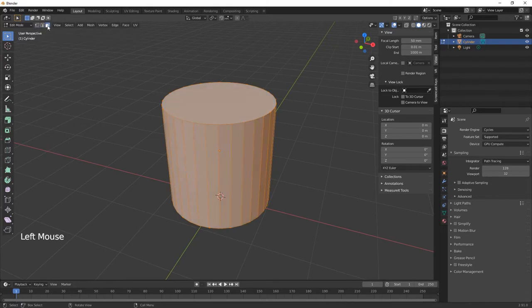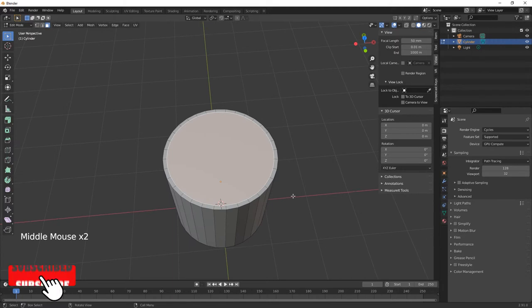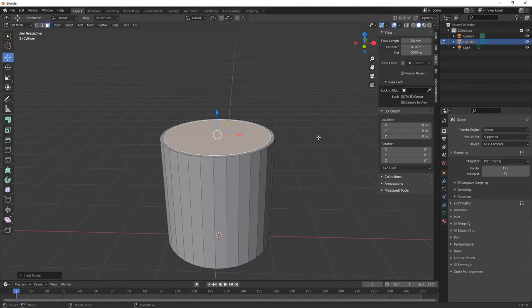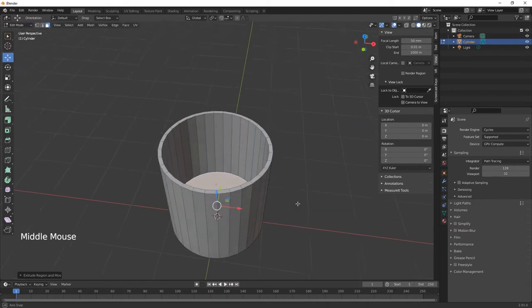We'll keep it on faces. Select the top face, hit I for inset and bring it in, and then we're going to extrude. We want to extrude on the Z — the blue axis — so E then Z, and it comes straight down. That's the inside of our cup.